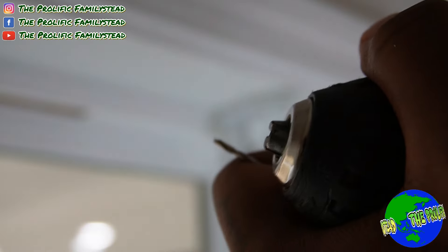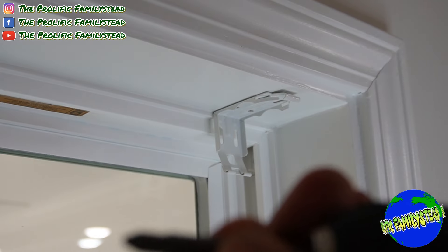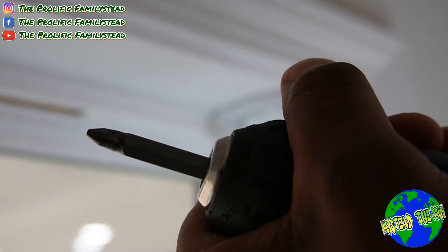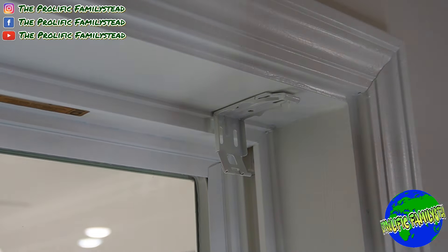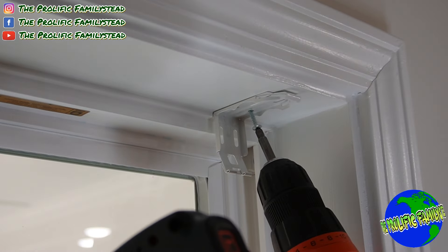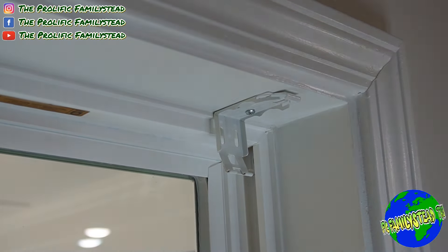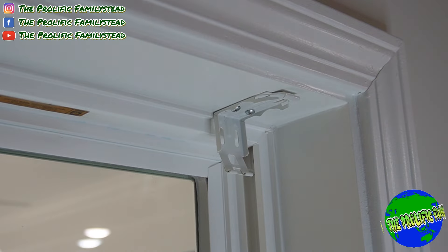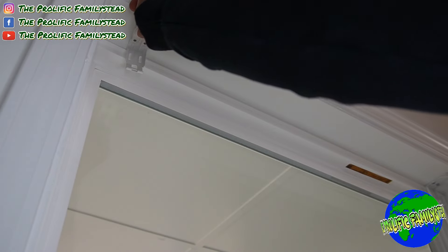Drill a small hole — see, it sticks up there, and that makes it easier. Now take your drill, switch to your screw bit, tighten it up — remember hold that part and make sure it's going to the right. Get your screw and drive it in just like this. See how easy that was? Now do the same thing on the other side — place the bracket right on the inside of the window frame, press it so it sticks, pre-drill, and drive in the screws.